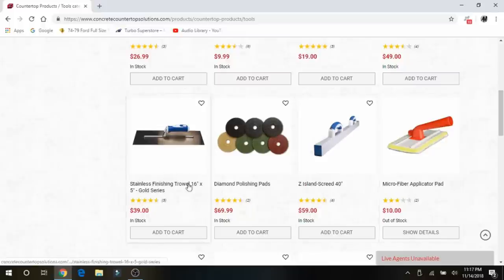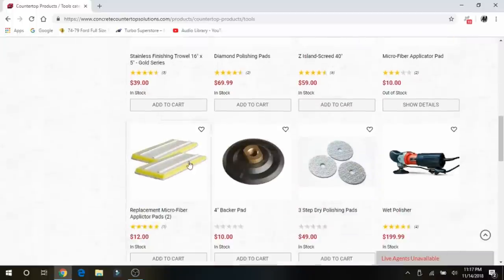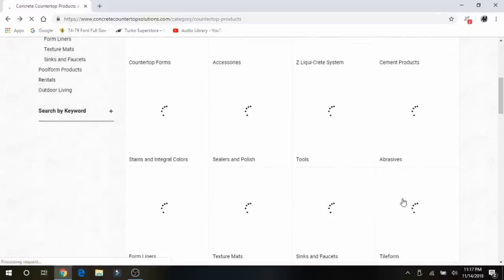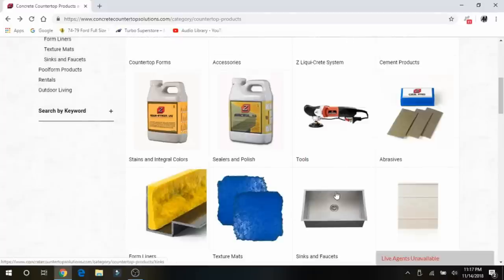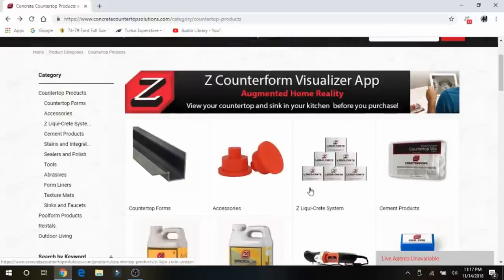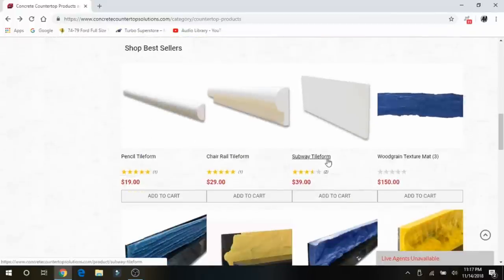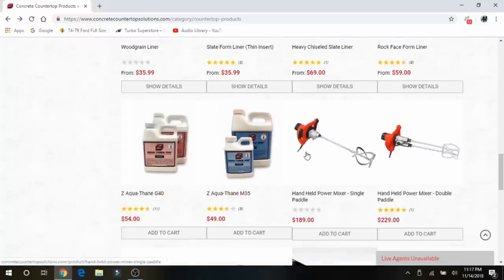What I would recommend is you find a trowel with rounded edges — it will make your job a lot easier. With the rounded edges it will be easier to get a nice finish, and it takes less skill not to cut a sharp edge in. So once you've done all your calculations and gotten ready for your pour, you can get started.